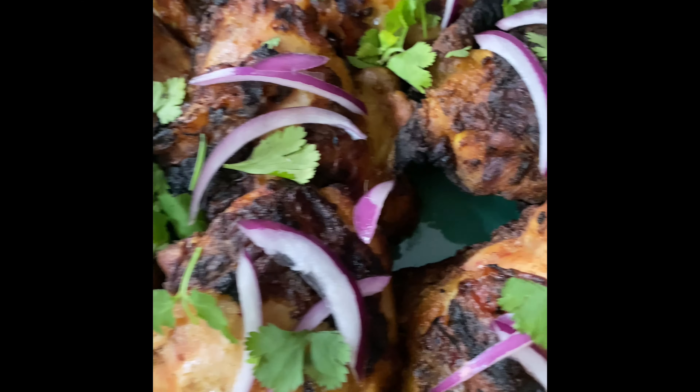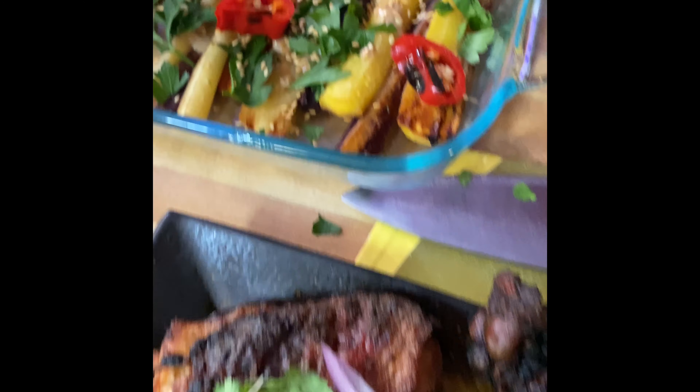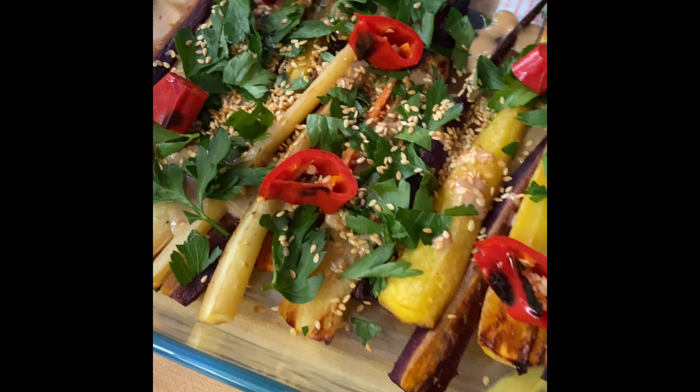There it is — we added a little red onion and cilantro to our chicken tikka. So there it is, guys: chicken tikka, roasted carrot salad, and brown rice. I hope you enjoyed the video. Remember, write some notes down, leave some comments — let me know what you want to see. Like, subscribe, and share. Stay blessed and highly favored. Take care.